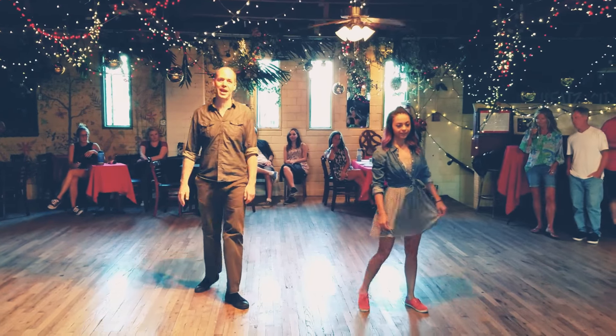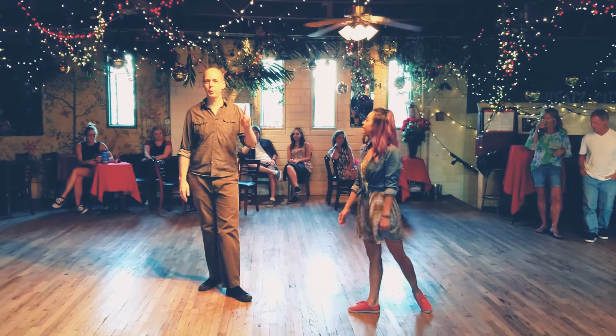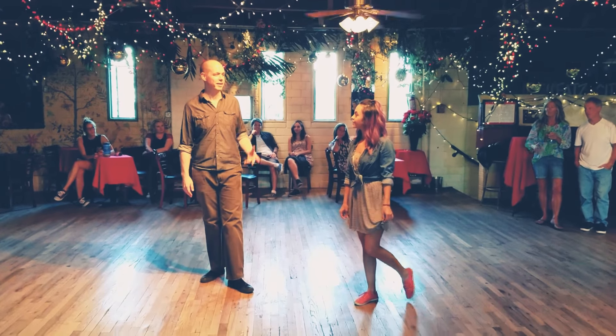Hey guys, this is Seth. I'm Danny. We're here at the Mercury Cafe. This is We Too in August, the beginning of Lindy Hop, and this is when we went over.